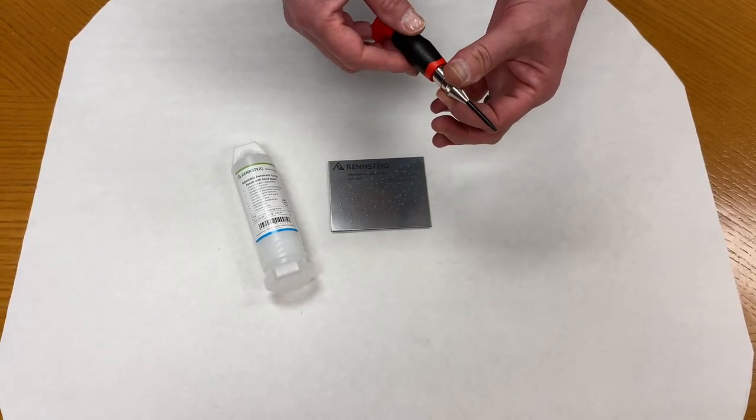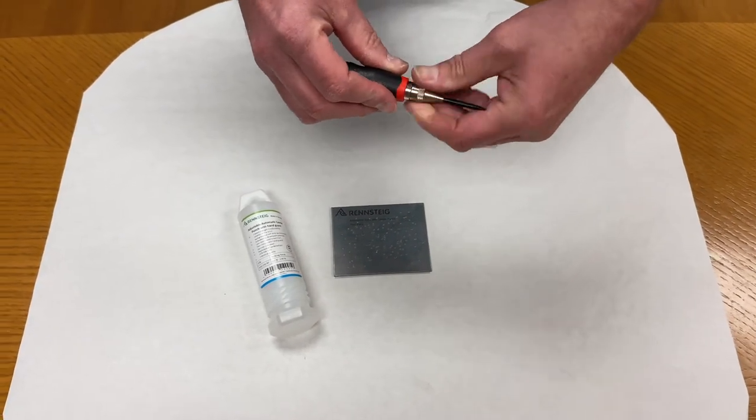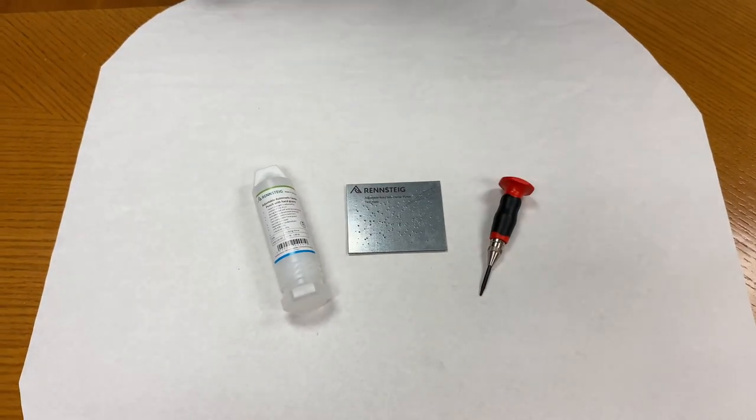So if it's a light material you just do that. If you need something heavier, a greater indentation, you just indent it like that. The Rennsteig Automatic Adjustable Center Punch.